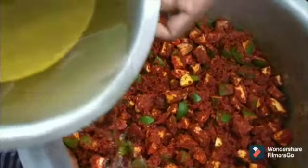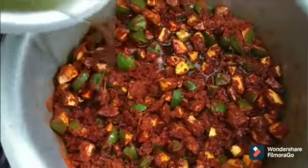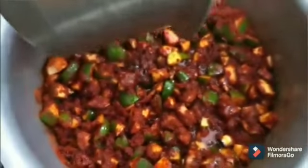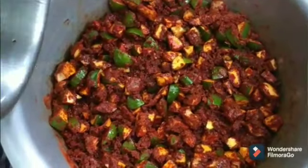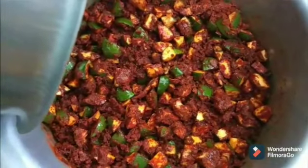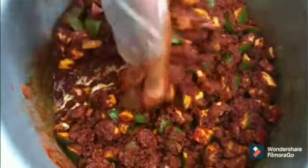Now we can add the 2 liters of oil, which is heated and rested for 2 hours. Make sure your oil is heated to the boiling point and rested for at least 2 hours so that the oil cools down, and then we can add it to the pickle. Please do not add hot oil, which will spoil your pickle in one week. Make sure your oil is cold while adding it to the mixture.